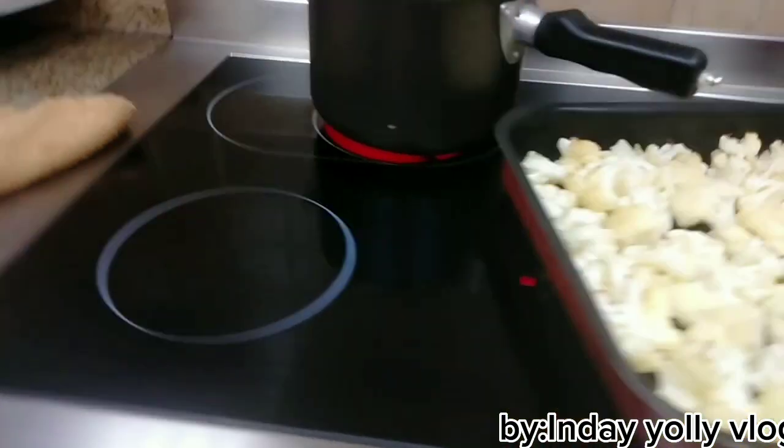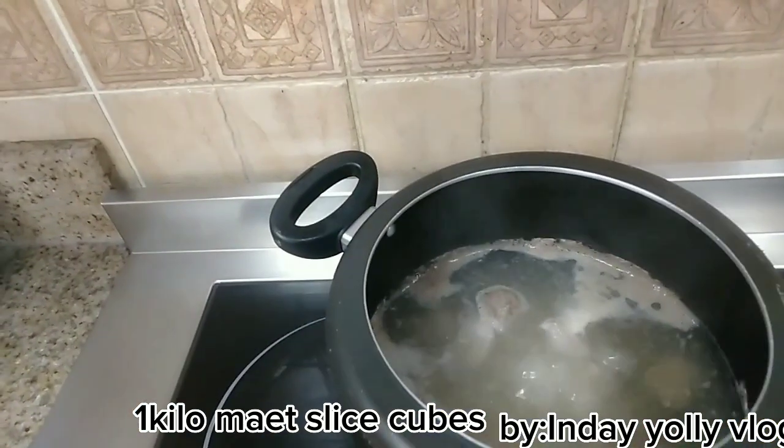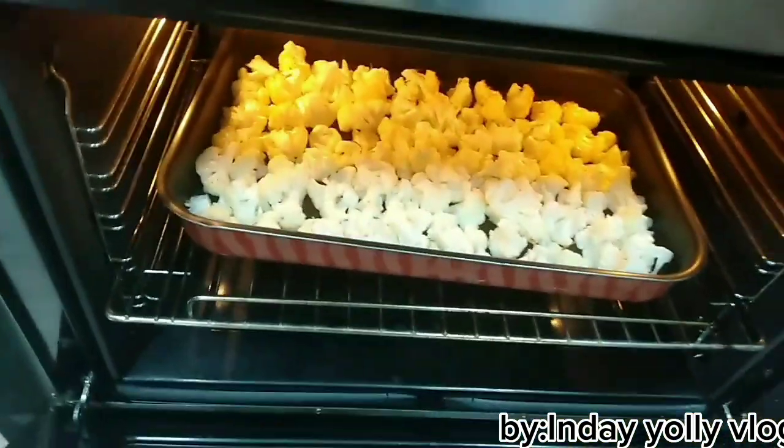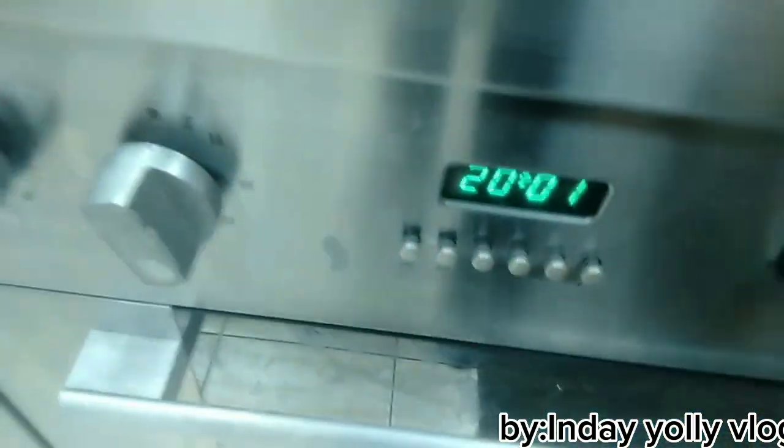Tapos inumpisahan ko na ang meat — ayun ang meat, naglagan ako ng meat. So, umpisa na tayo. Ilagay na natin ito sa oven ng 35 minutes, or hanggang sa mag-brown-brown ang color niya.